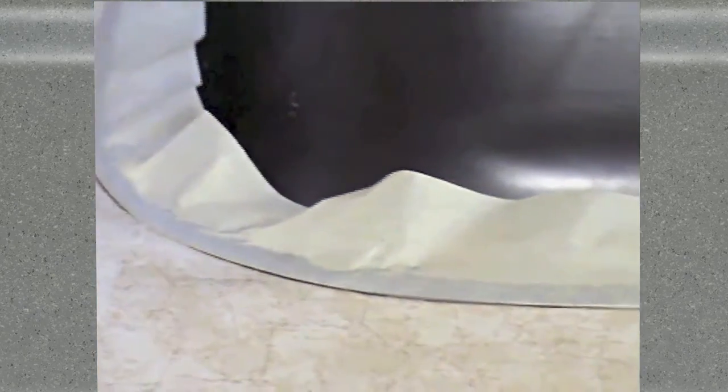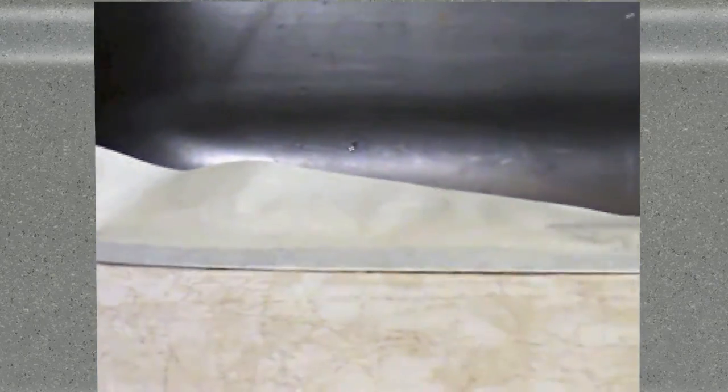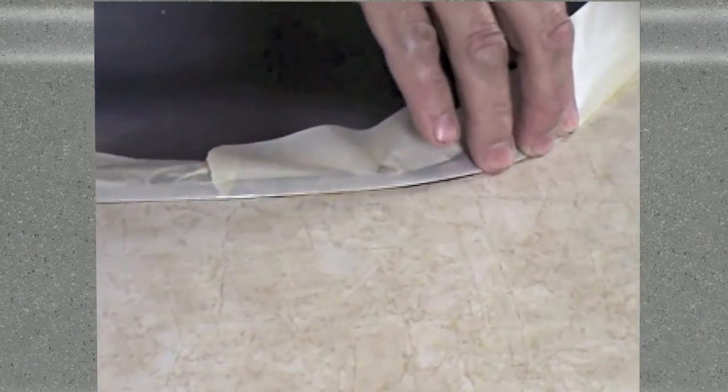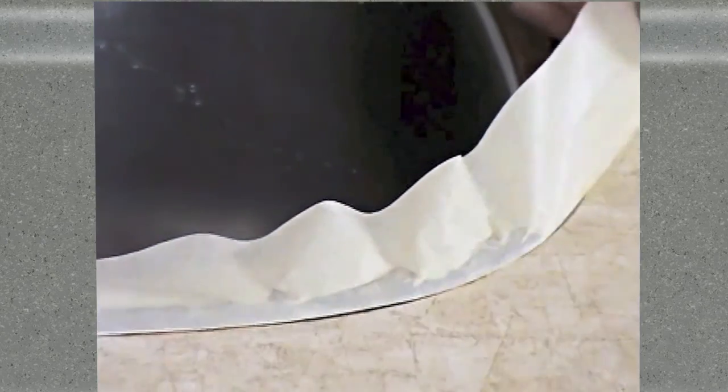For protecting sinks and fixtures where they meet with the countertop, you could either lift them up or pop them out completely before you begin. Or you can leave them in place and mask them off carefully, as we are doing here.